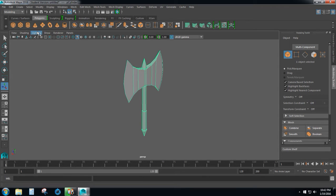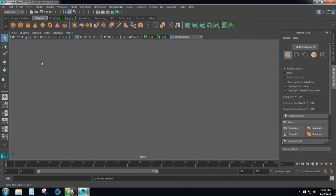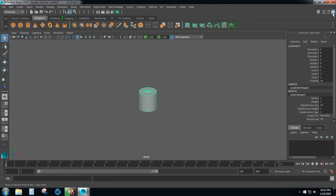We want to start with a new scene, so select new scene if you haven't already, and you can turn the grid on or off by clicking this icon right here. I'm going to leave mine off and we are going to start with a regular cylinder. On the right over here you want to turn on the channel box — this is the top right icon. Go down under input where it says polycylinder 1 and change the height to 10. And below that where it says subdivisions, we also want to change that to 10. This will form the handle of our battle axe.